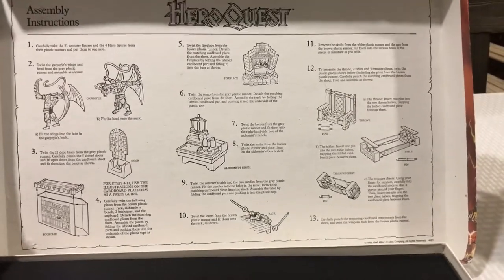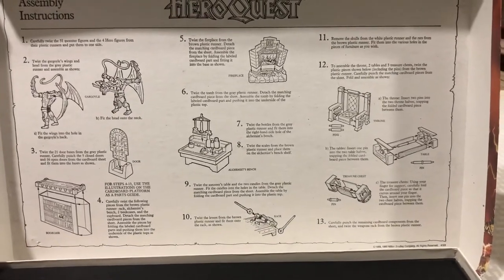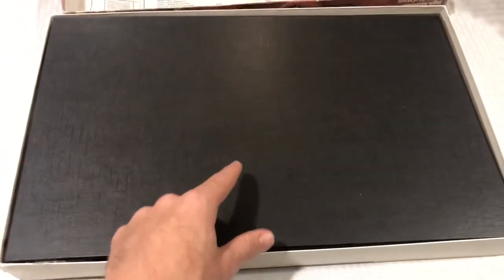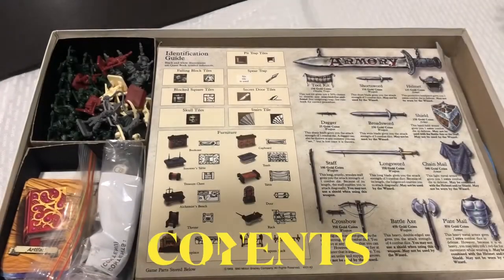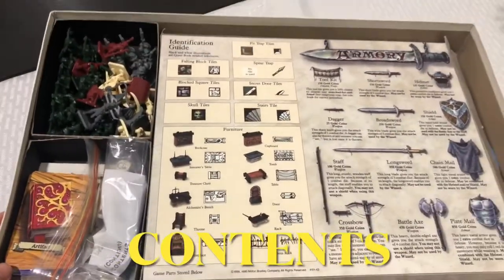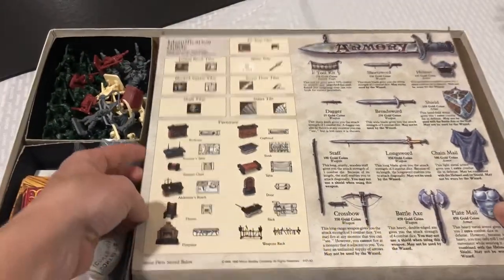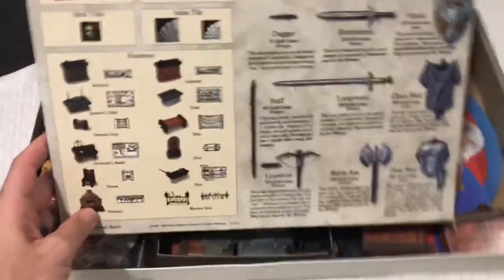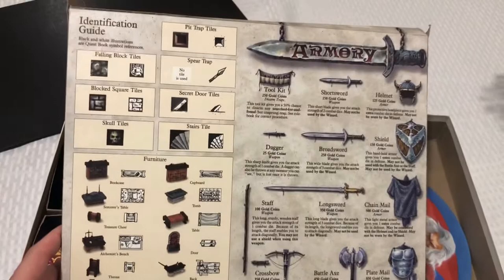You flip over the box — it has a bunch of information and the assembly instructions and how to put together the furniture. It was all cardboard furniture that you could kind of plug into the little plastic parts. Here's the game board. Now we're going to be looking at the contents of the box. You can see everything kind of fits pretty well into it.